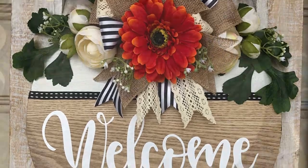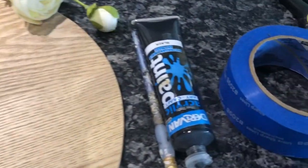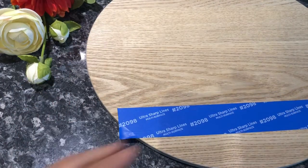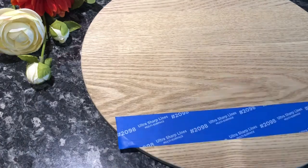You're going to need some black and white paint, a wooden round, some ribbon of your choice, and some florals.